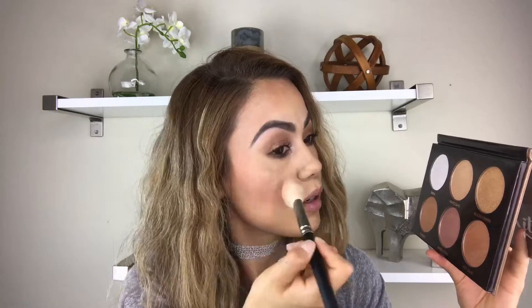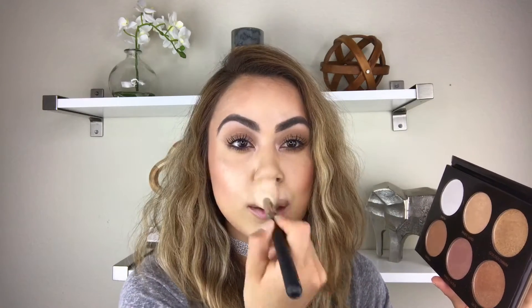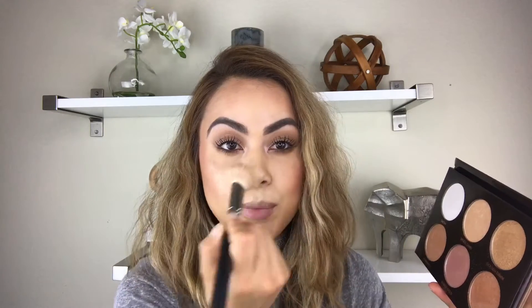Look at that — that is great, a beautiful glow. I'm going to apply it on the top of my Cupid's bow and then on the tip of my nose. That's where I usually highlight.